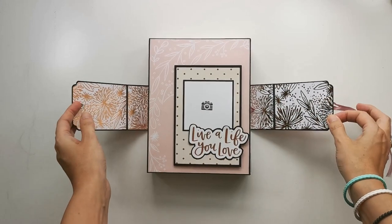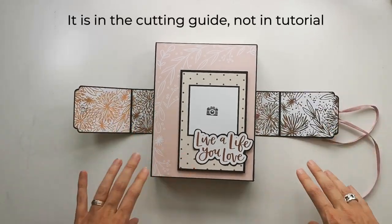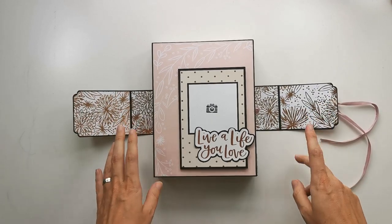The attachment of this is not in the cutting guide, but by the end of the video I will try to explain what I did with the pieces that were not in the tutorial.